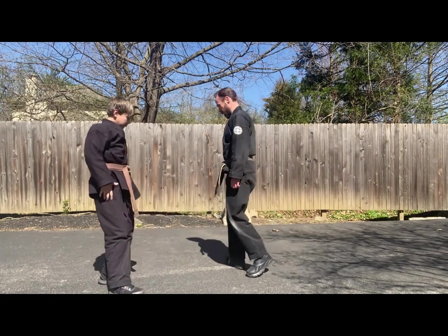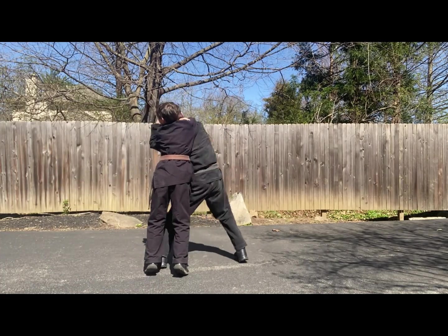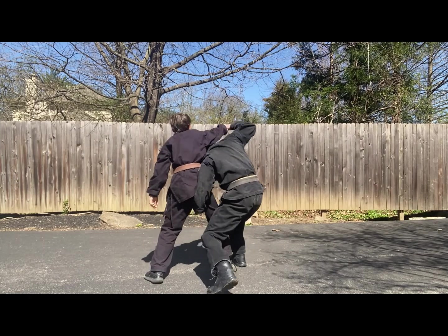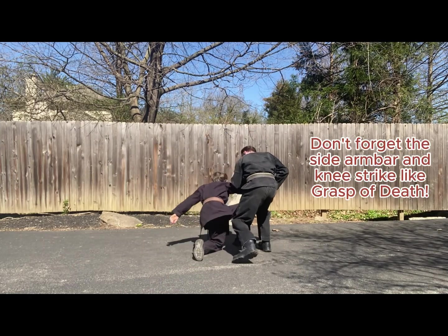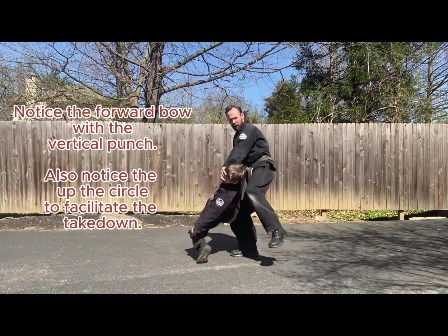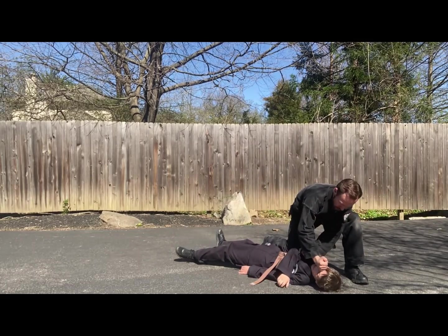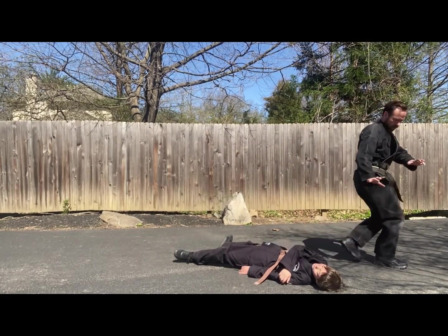Let's do it one last time here with our back to the camera. Hammer to the groin. Grab to the groin. Arm bar. Heel palm. Punch. Hooking the head as he falls. Knee in check and hammer fist. Kick to the face. Cover off.